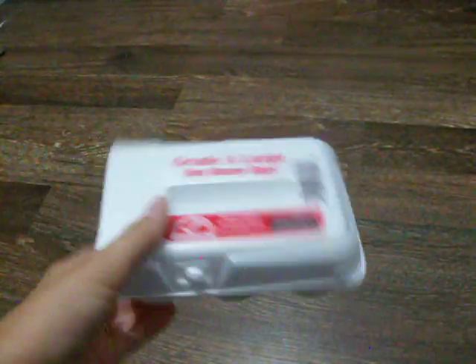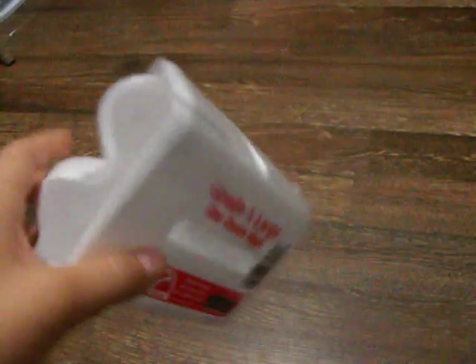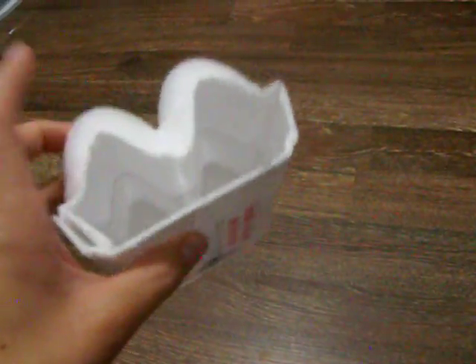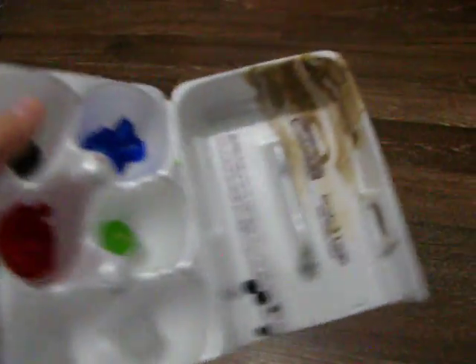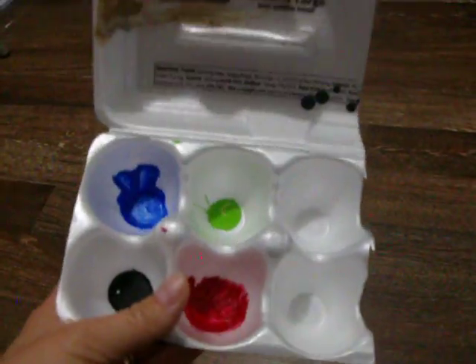We just take egg cartons — we have people that give us a bunch of egg cartons for our chicken's eggs. So take an egg carton, just cut it in half, and then you just squeeze the colors that you want in there. You can use the lid part as your little mixing tray. It's that simple.